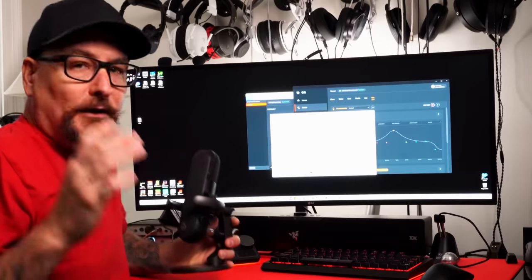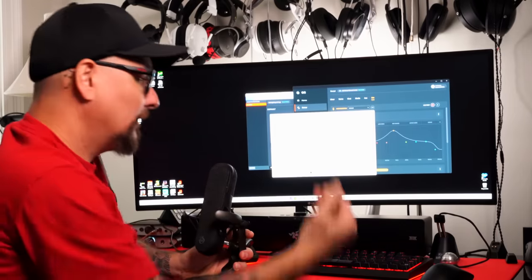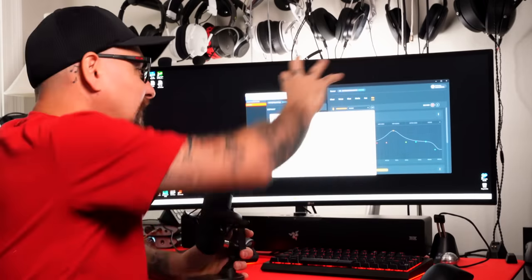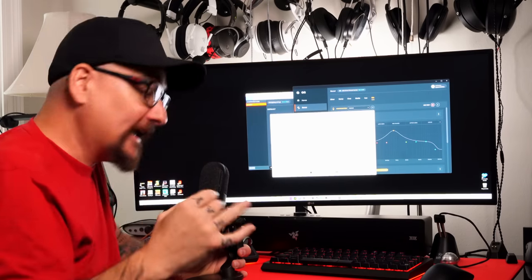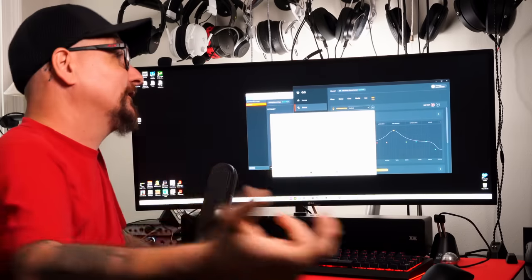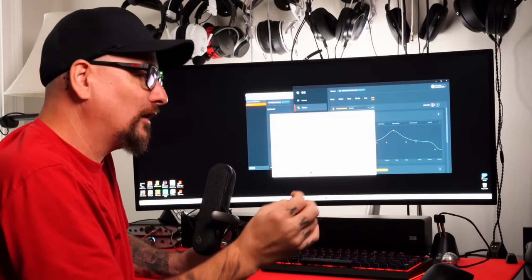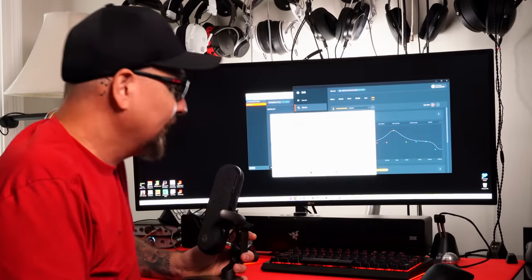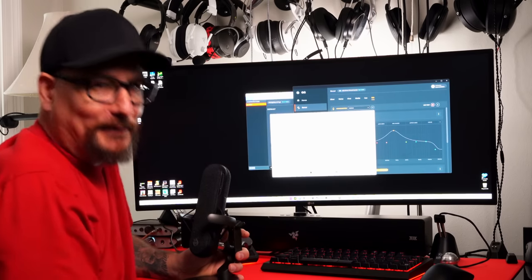So does the XLR sound better than the base USB? Does the ClearCast adjust our voice? Do the EQs balance out? Are we catching much echo reverberation? There are a lot of things you need to take into account here because this test is a standard game room with no sound dampening — an average Joe's type of setup — and that's what I wanted to deliver.